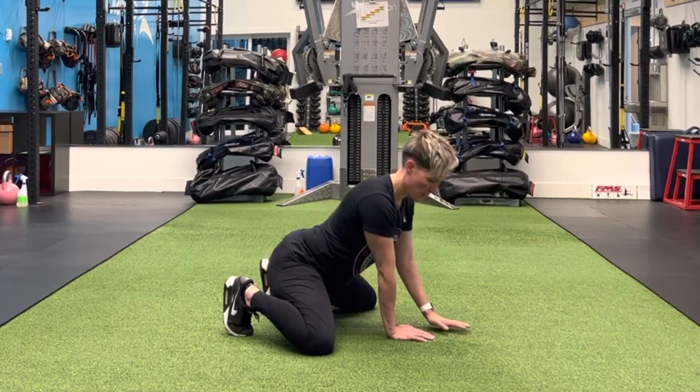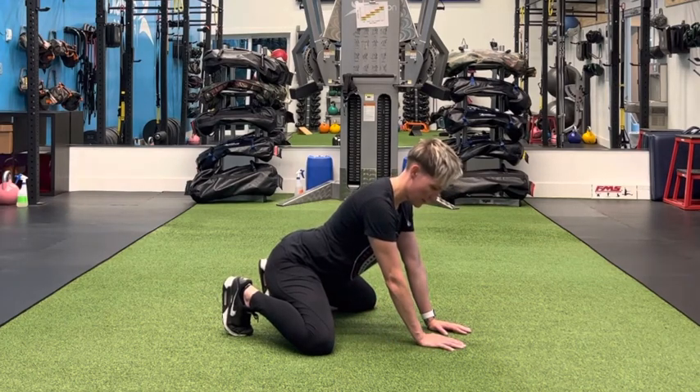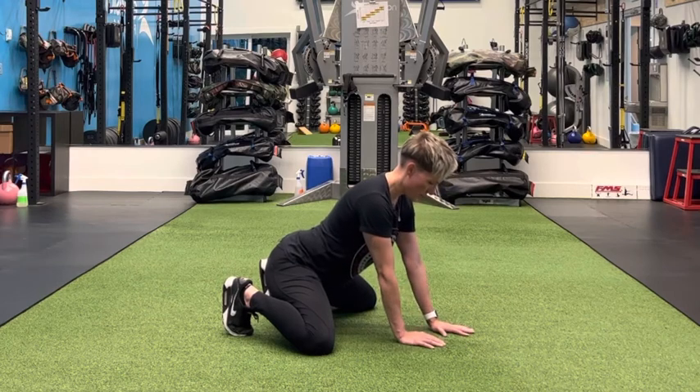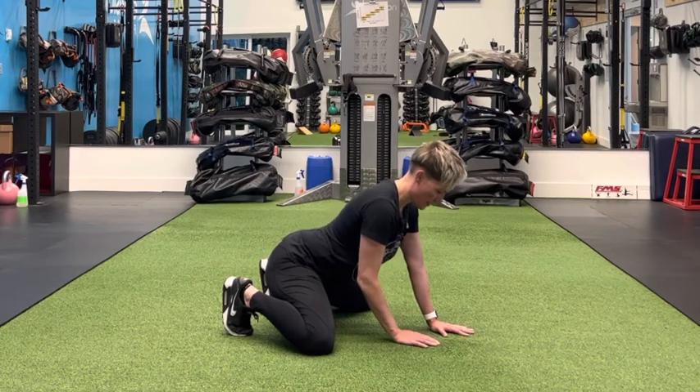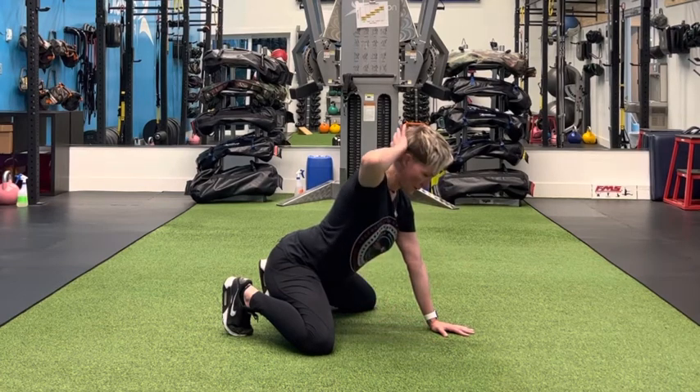You're going to notice a stretch coming on in your groin — that's totally fine. You want to sit back so you're nice and steady there. You're going to place one hand on the floor, spread your fingers and push your arm into the floor. The other hand is going to come behind your head.